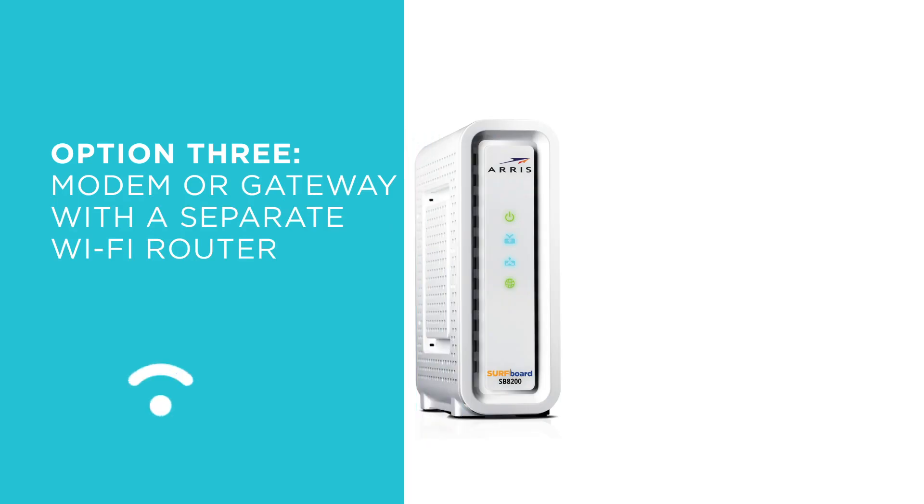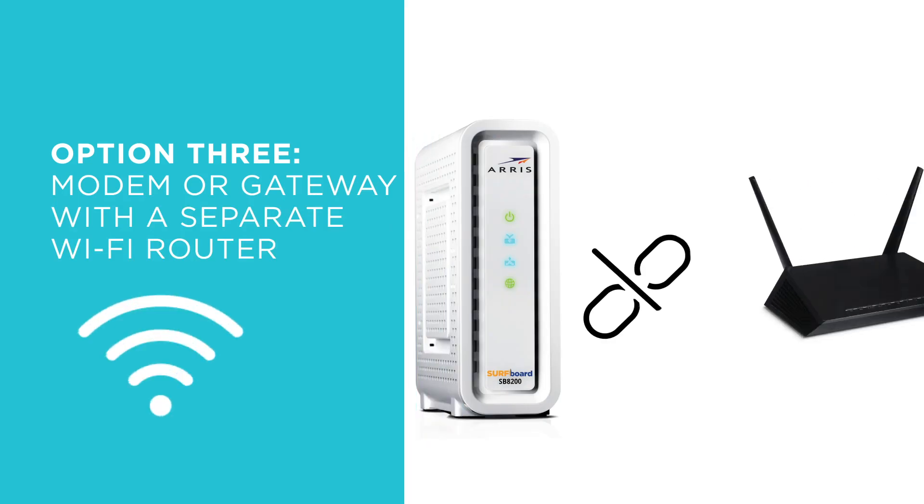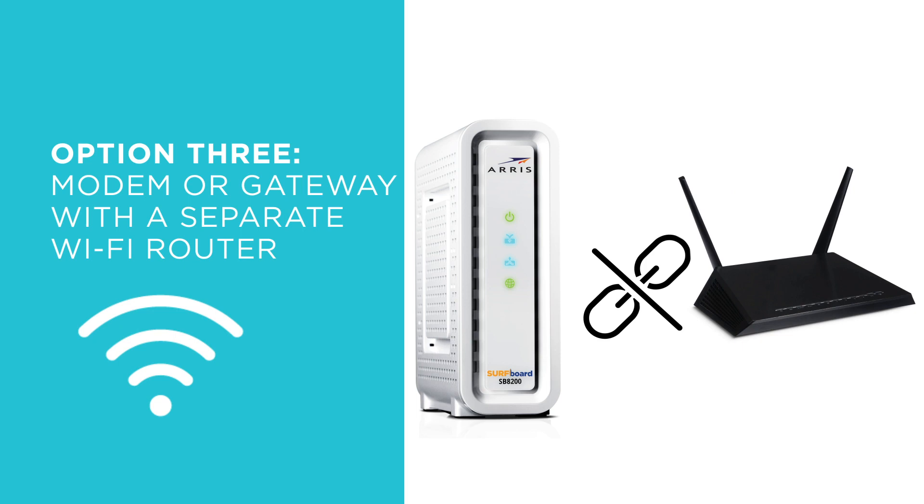Option 3: If you've got a cable or DSL modem and a separate Wi-Fi router device, you'll be replacing your old router equipment and network. Based on your configuration, you'll be connecting your new MAX to your network equipment, so feel free to get rid of that slow, outdated router.